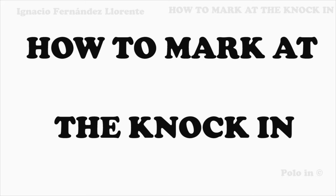I'm Ignacio Fernandez Llorente. Welcome to PoloIn. In this video, we're going to have a look at how to mark at the knock-in. Most of the time, the player marking the opponent knocking in is number one.